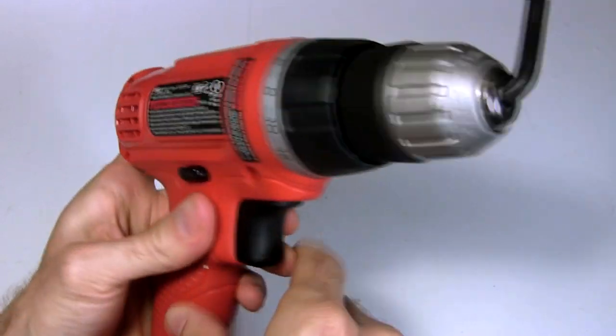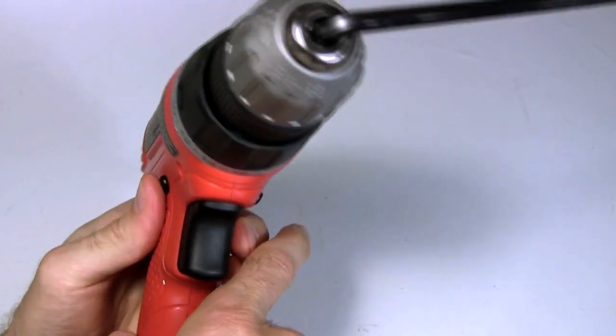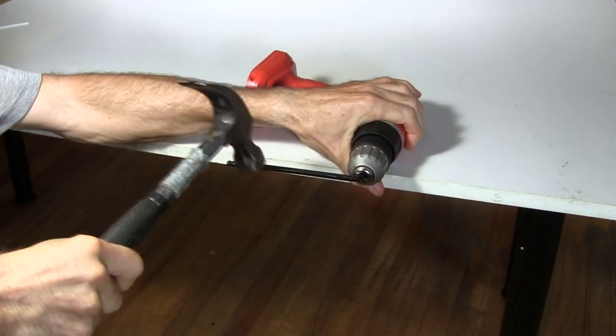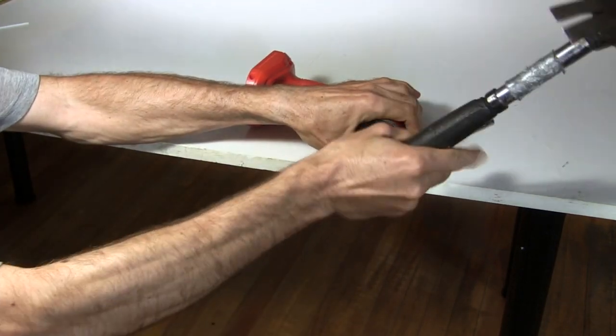Your drill may also have a lock on it that prevents the trigger from moving. When it's like that the chuck is easy to turn, so unlock it. You should be able to press the trigger and the motor should be harder to turn. Then hold the drill flat against the table, clamp it if you have to, and give it sharp strong blows to the allen key, rotating it in the counterclockwise direction.